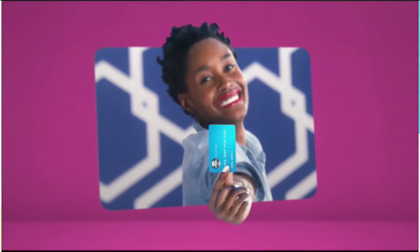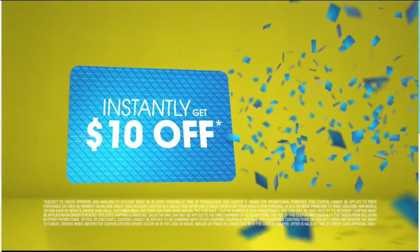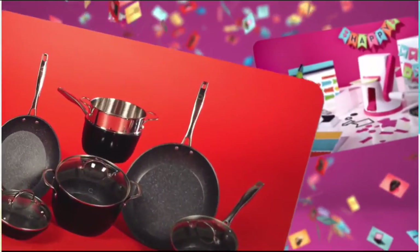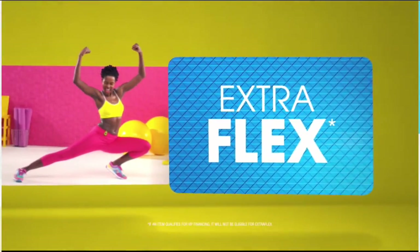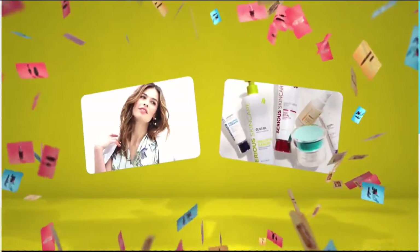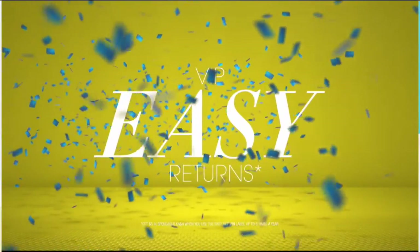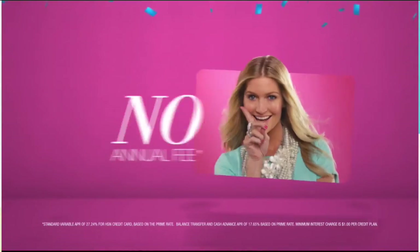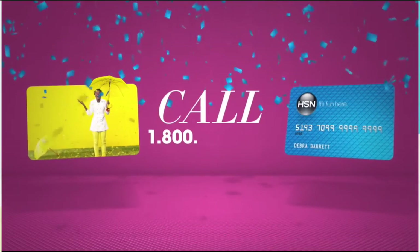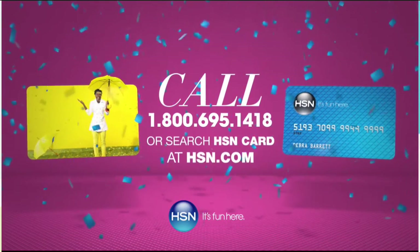When you apply for the HSN card, instantly get $10 off. Extra Flex on the things you love — when you use your HSN card, you get Extra Flex all day, every day on all jewelry, beauty, and fashion purchases. Plus no-interest VIP financing, VIP Easy Returns, exclusive offers, all with no annual fee. Apply now — call 1-800-695-1418 or search HSN card at HSN.com.